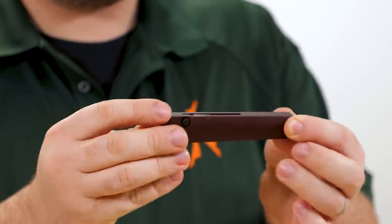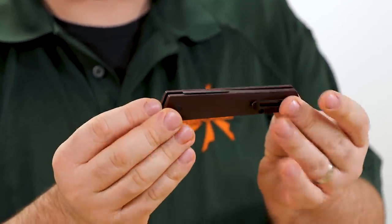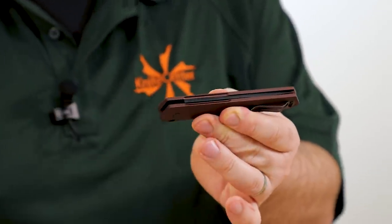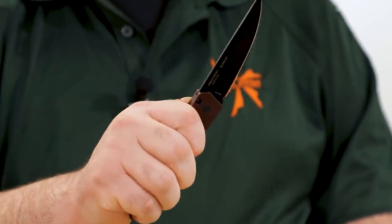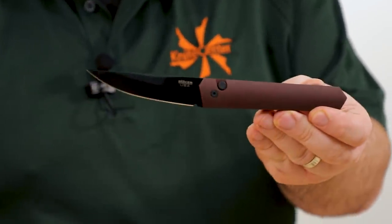Just like all the Quakens, the blade pretty much completely disappears in the handle when closed — you can just barely see it from the side. Hit the button though — great ProTech action.